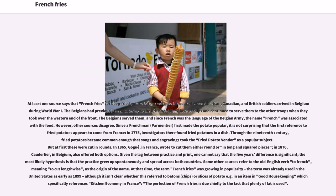At least one source says that French fries — deep-fried potato batons — were also introduced when American, Canadian, and British soldiers arrived in Belgium during World War I. The Belgians had previously been catering to the British soldiers' love of chips and continued to serve them to the other troops. Since French was the language of the Belgian army, the name "French" became associated with the food. However, other sources disagree.